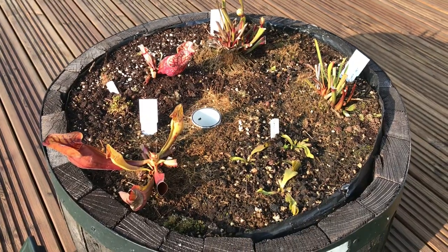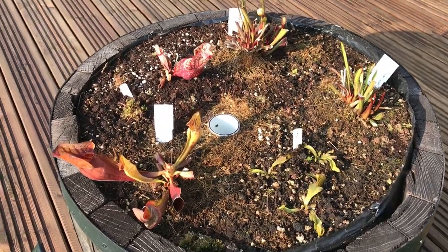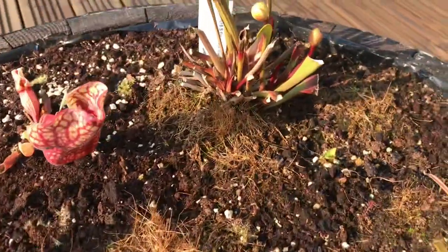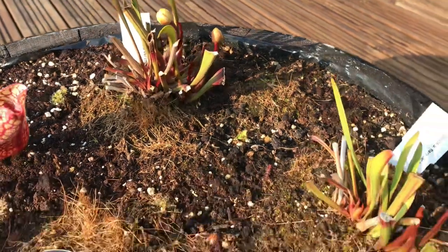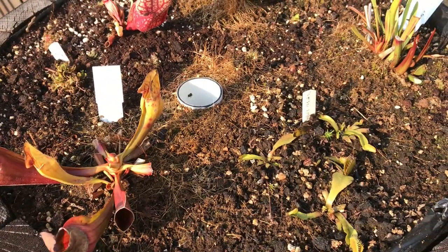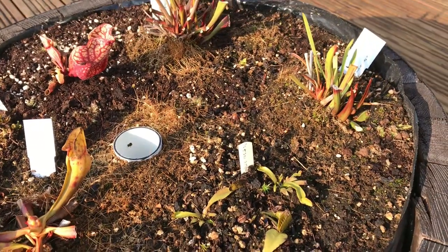I previously took the plants out, put them in the greenhouse, and then replaced them recently with some new plants, which I'll show in the second bog barrel. That one's had a little bit of a revamp. The first bog barrel I'll show has been outside all winter. Everything in here — from this Drosera filiformis all the way to the Sarracenia — is stuff that has remained outside all winter through snow and frost.